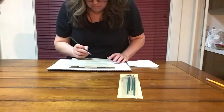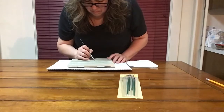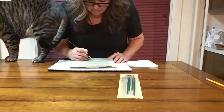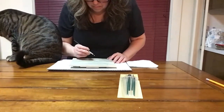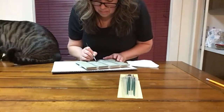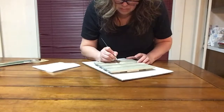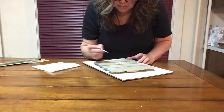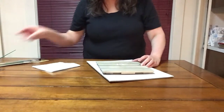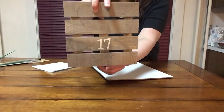Now it's time to start painting. I started with the number 17 at the center of my clover, and I am using the antique parchment to carefully paint those numbers. Have you met my cat Theo? He's going to be popping in and out for the rest of this video. I finished painting the number 17, and it only took one coat of paint — it didn't soak into the unfinished wood.